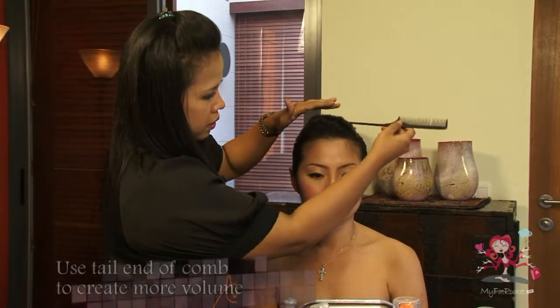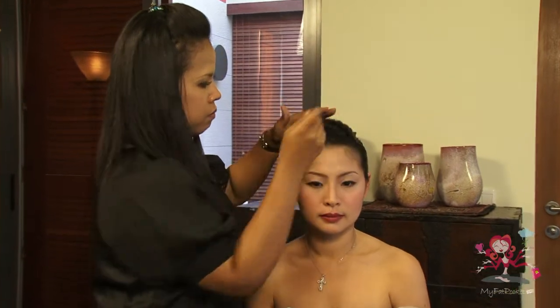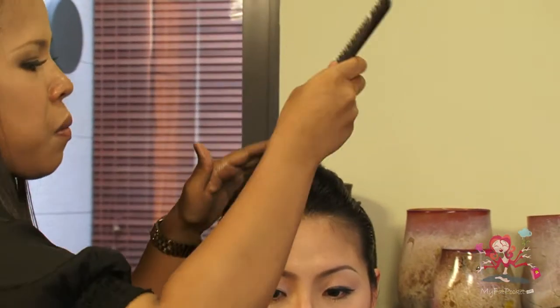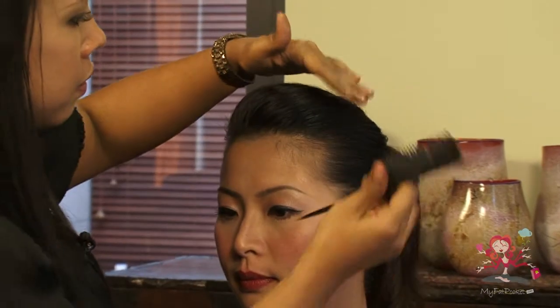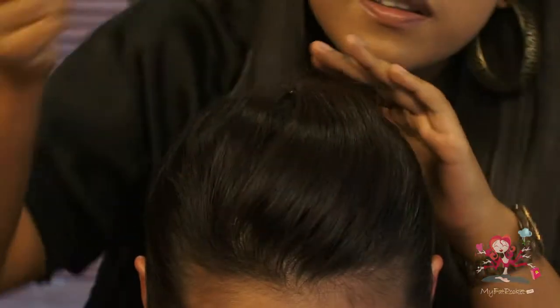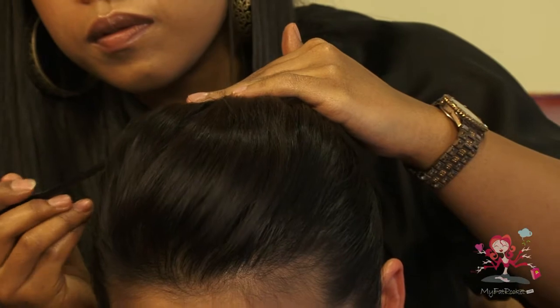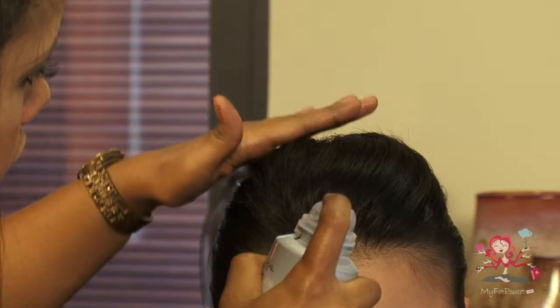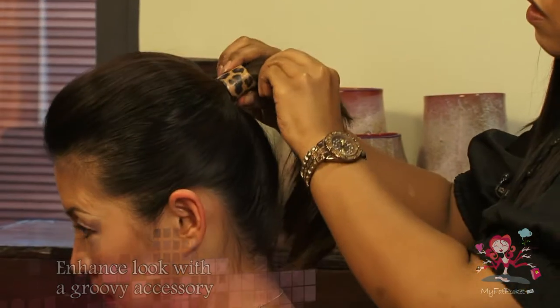Now, use the tail end of a comb to gently lift up the front of the hair for more volume and shape. Just a quick spray of hairspray to secure the hair. You can also use a groovy or colourful accessory to create an even more interesting look.